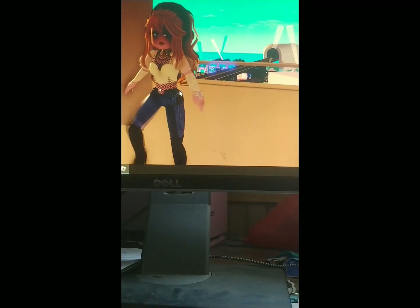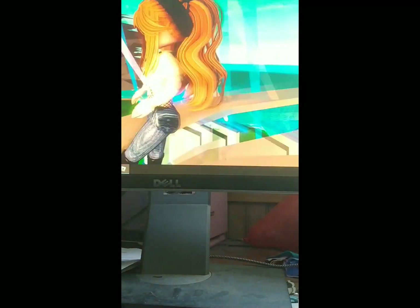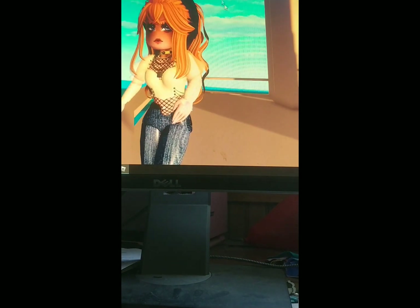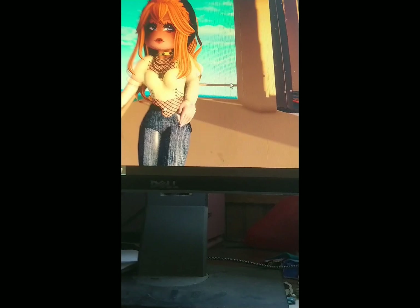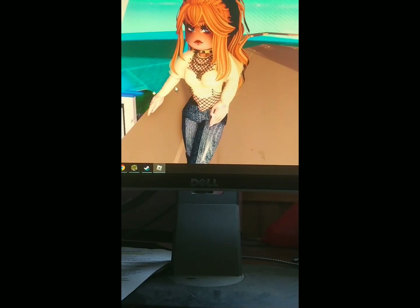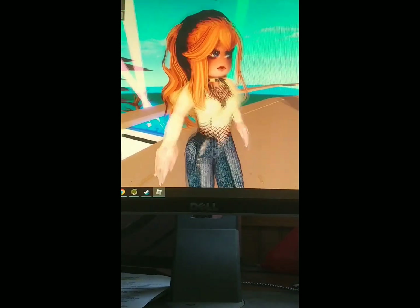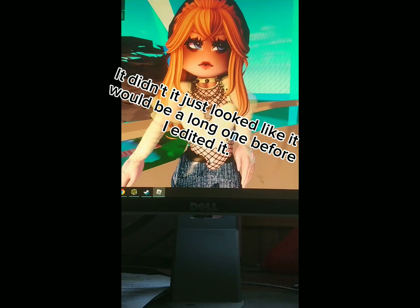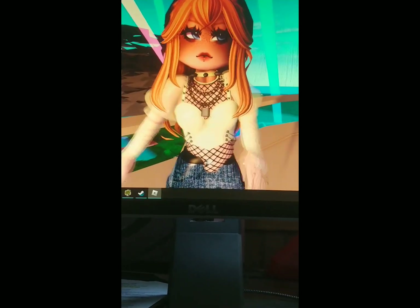Hey guys, so in today's video we are going to be recreating Taylor Swift's album covers. I'm going to do all of them from debut to Midnights. This video was very fun to make and I hope you guys enjoy it as much as I enjoyed making it. We did have some complications and it did turn out being a long video, but anyways let's get on with it.